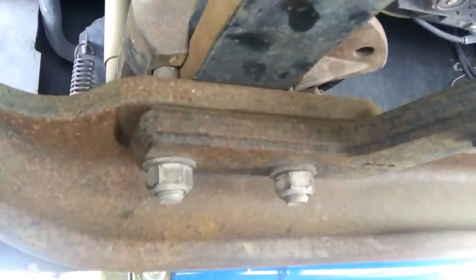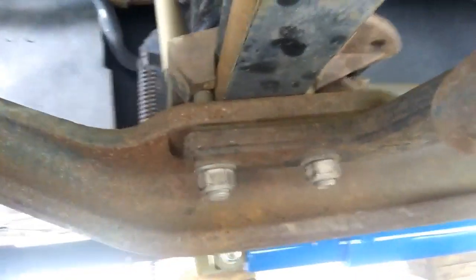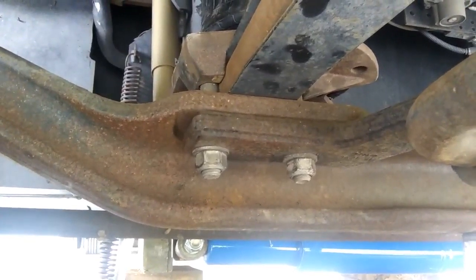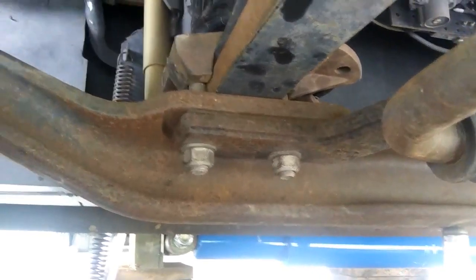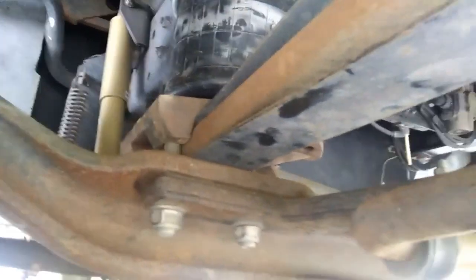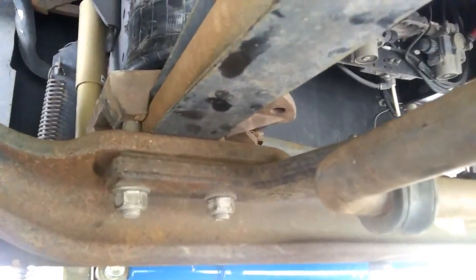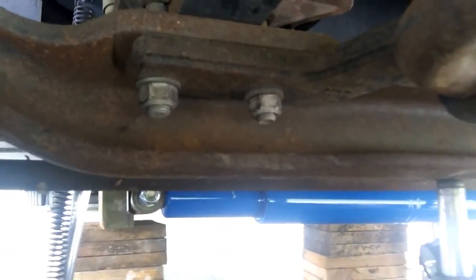Then tighten these bolts up to spec — 220 foot-pounds — and we'll call this project done. It's taken me probably an hour and a half per side, maybe a little longer with stopping and videoing. It's a project that can be done by a handy person with the right tools, and if you want to save a couple hundred bucks, it's something you can tackle. Just do it safely by putting blocks underneath to make sure if the pressure on the jacks were to get released somehow, you can stay under there safely.